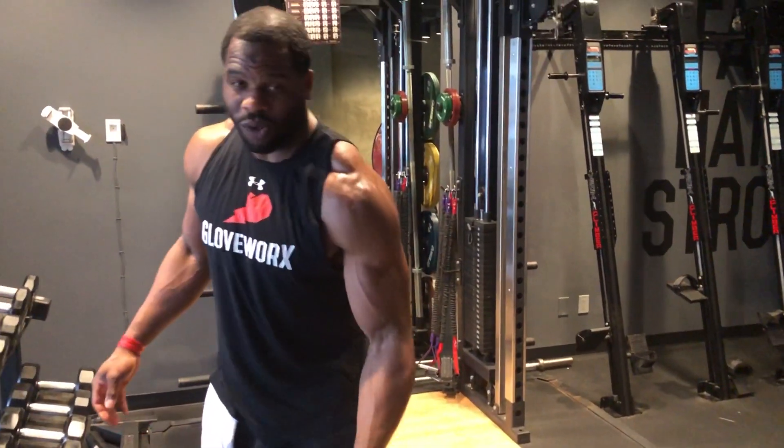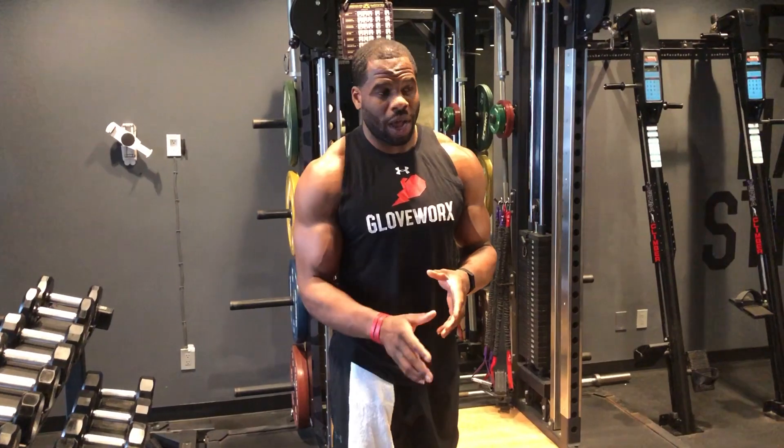All right, so that's your row variation. We have 4 by 15. Make sure your back is flat, your core is tight, your breathing in on the way down, out on the way up.